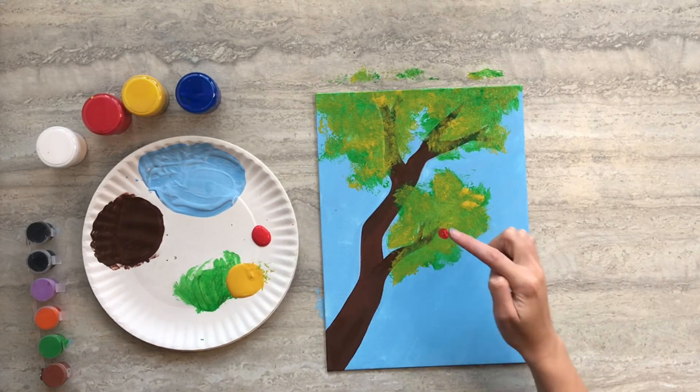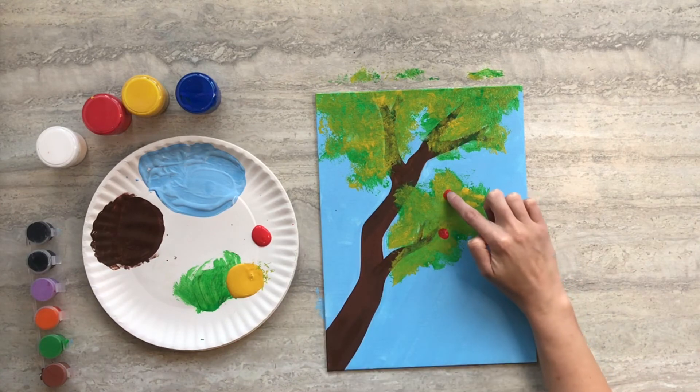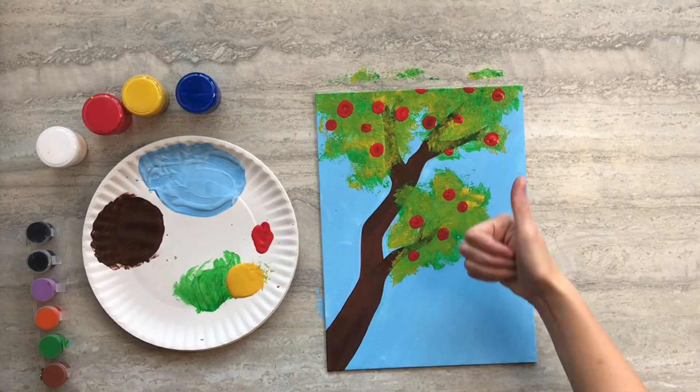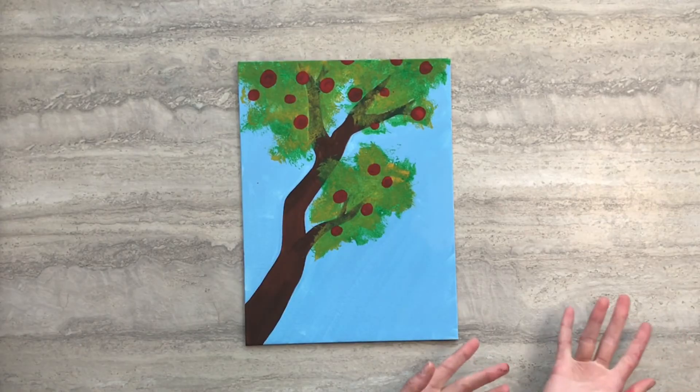Then once you finish the leaves, dip your index finger in some red paint and add some apples to your branch. And there you have the apple branch painting.